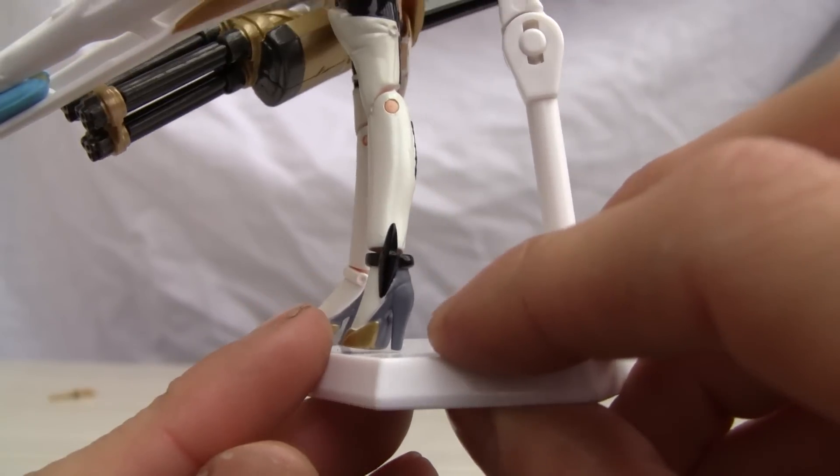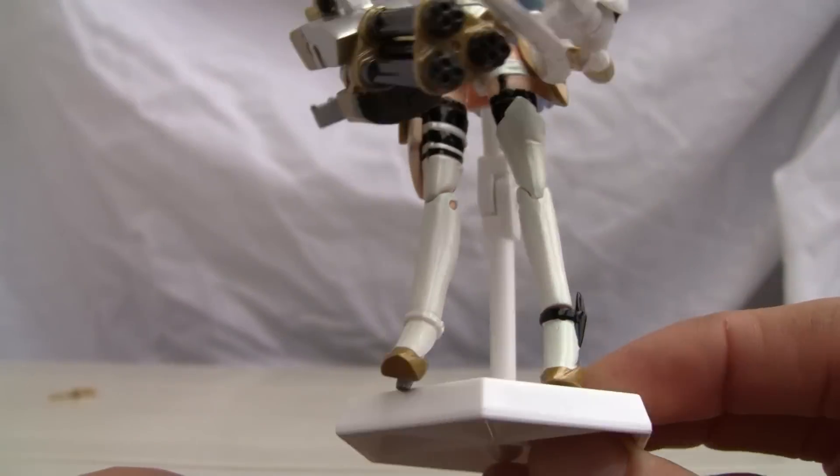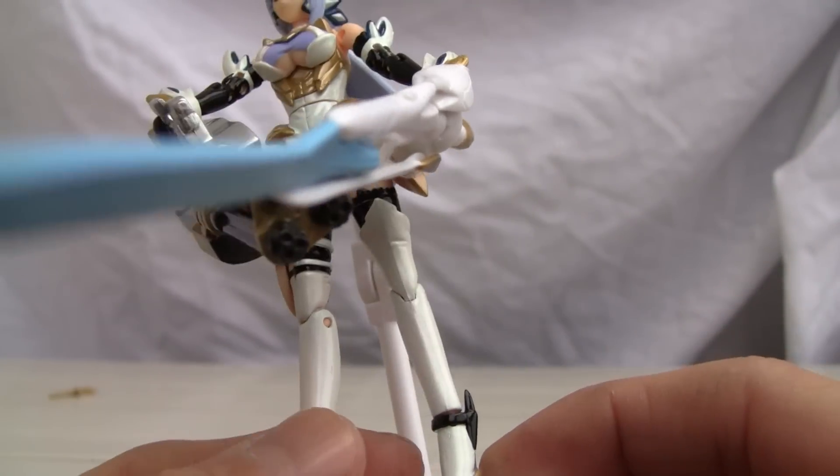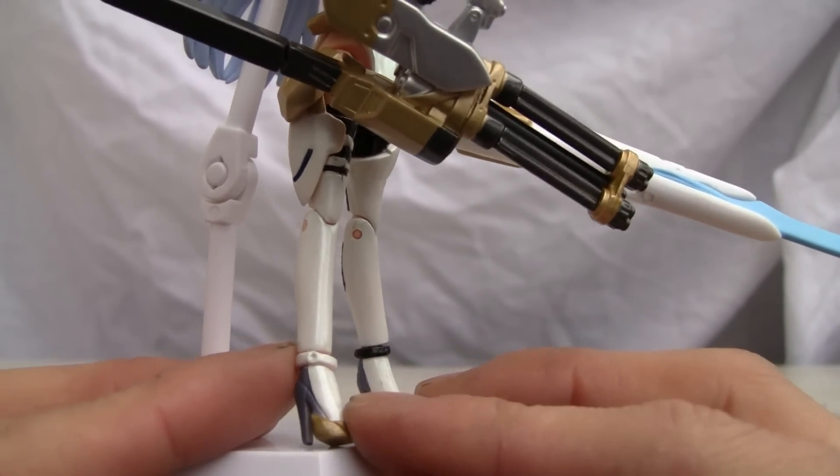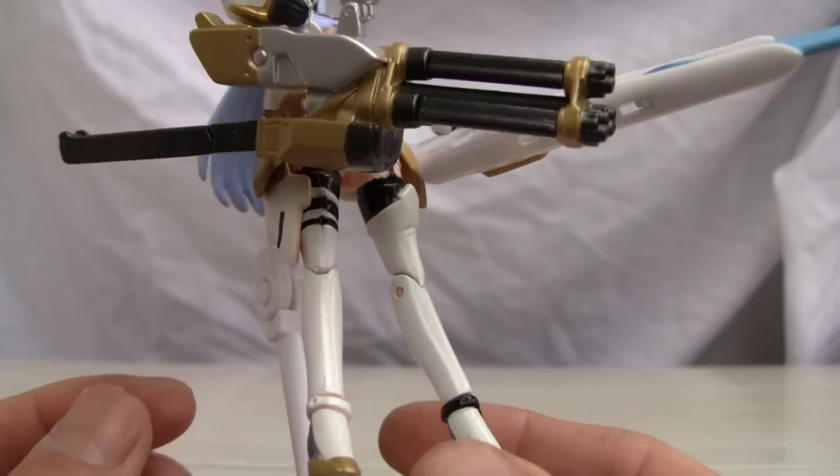Because of her stripper high heels, she cannot stand. She absolutely needs this stand in order to actually have some kind of poseability. So why they added an ankle joint is beyond me, because this woman cannot stand to save her life.